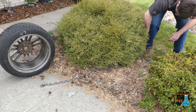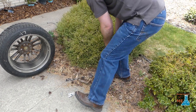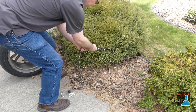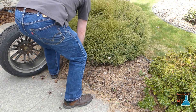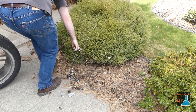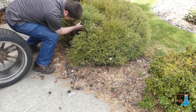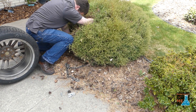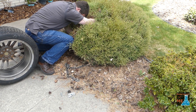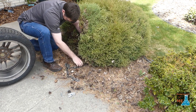So once I get the chain wrapped around this thing, I'll put the chain over that tire. Because the tire will change the direction of the chain pulling. Plants aren't really used to vertical force pulling on their roots, and so they're more susceptible to being pulled out that way. That's what the tire is going to give me an advantage with.